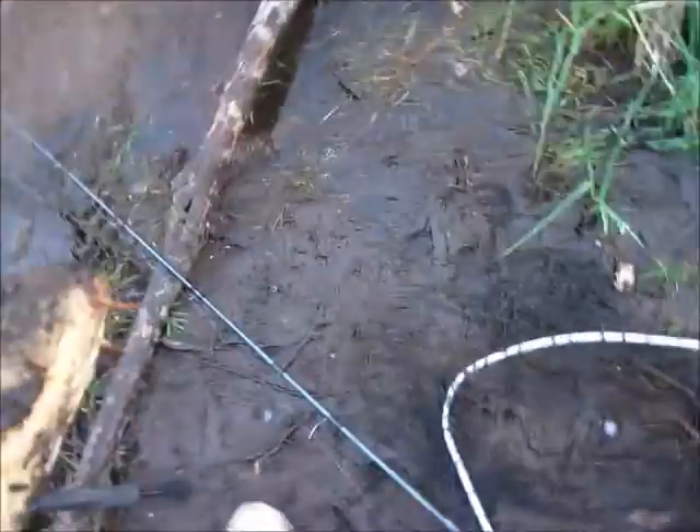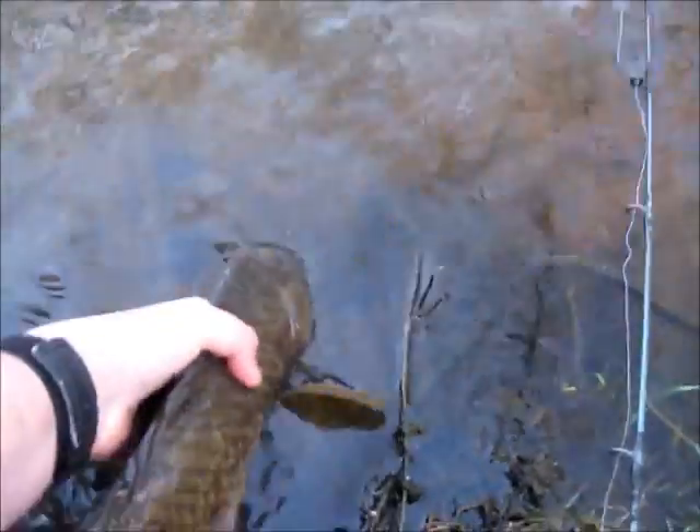I just caught another small carp. He splashed me with a good deal of mud. I haven't caught anything that big today — just like a 25-inch one. That one was probably 21 inches; the last one was like 20 inches if that.